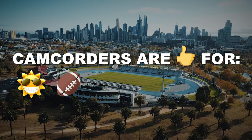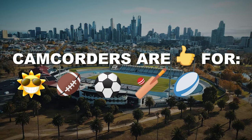So what sports should you use a camcorder for? Well, any outdoor sport played on a big surface — like football, soccer, cricket, rugby, or athletics. That being said, a DSLR could also potentially do a great job shooting those same sports. So let's move on to DSLRs.